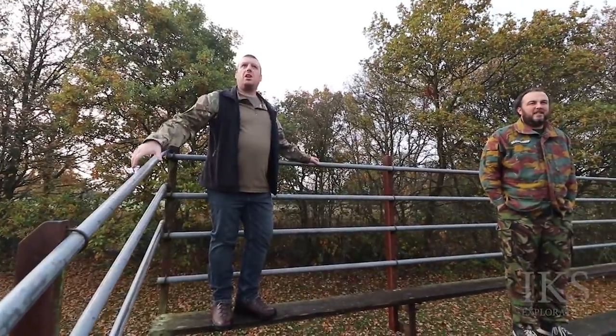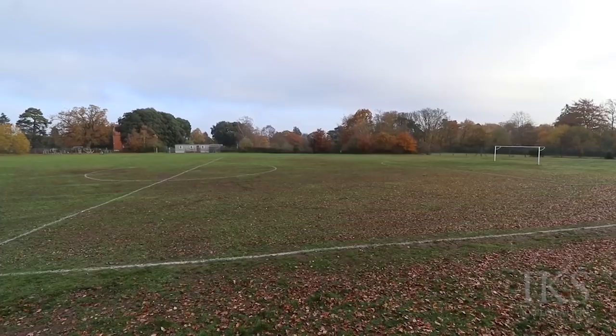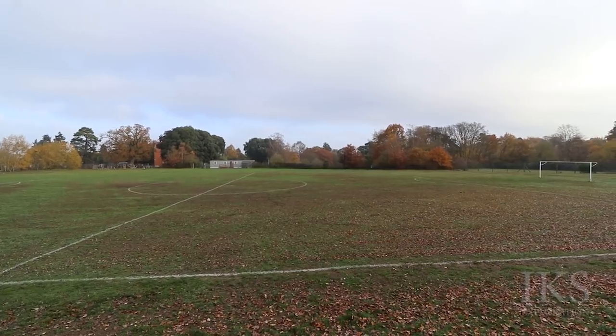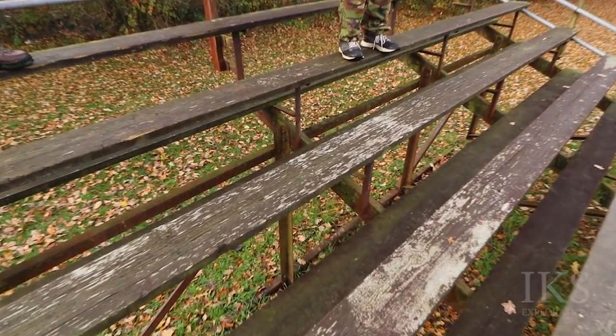Look at the scoreboard — you can't even see it from here. The scoreboard's over there. If you're sat here, you're not going to be able to see the scoreboard, so this might have been moved at some point. This essentially just looks like a metal frame with wooden scaffolding planks on it.